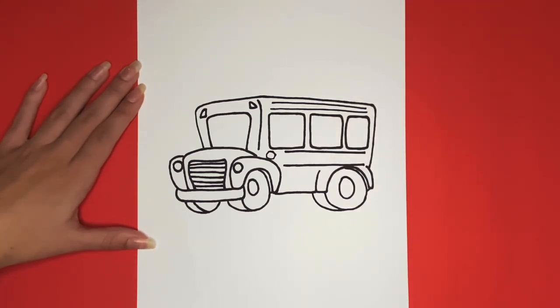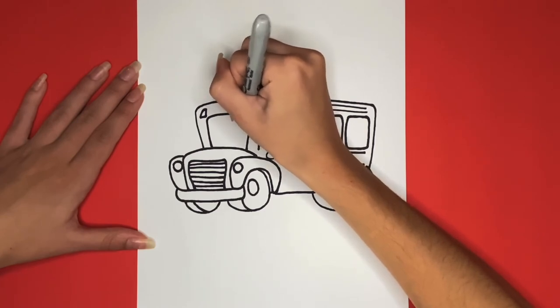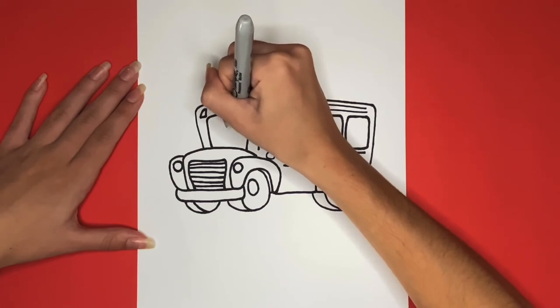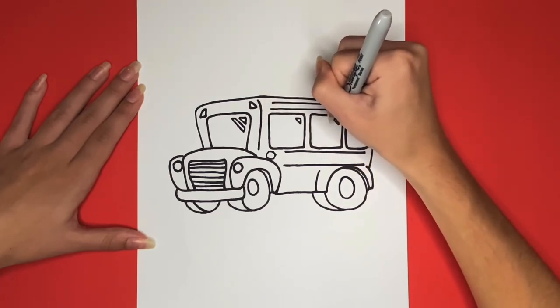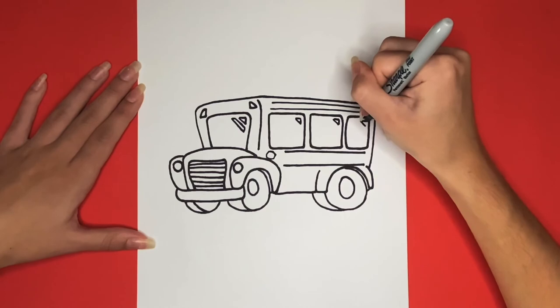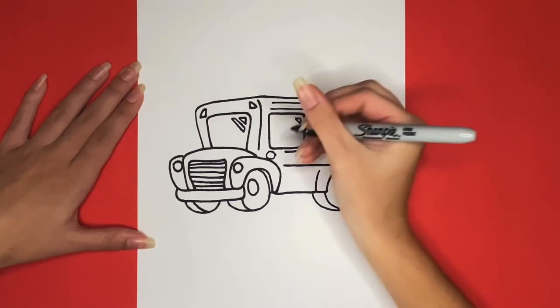Our drawings look so great. Now we are going to add some more detail before we are all finished. We are going to add some detailed lines on the front windshield and the other windows along the side of the bus. For this I am going to draw a triangle in the right corner of each window and then on the windshield I am going to add an extra little shape below it. Now right here we are going to write 'school bus' along the side of the bus.